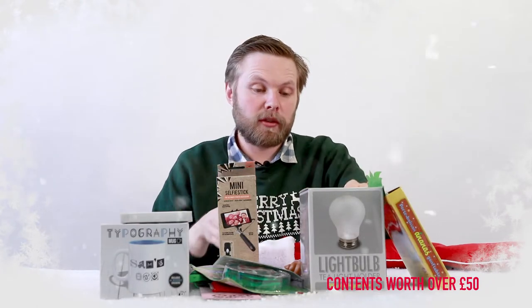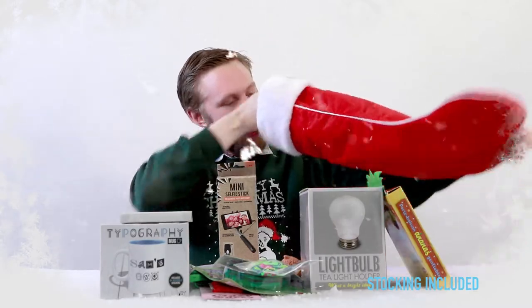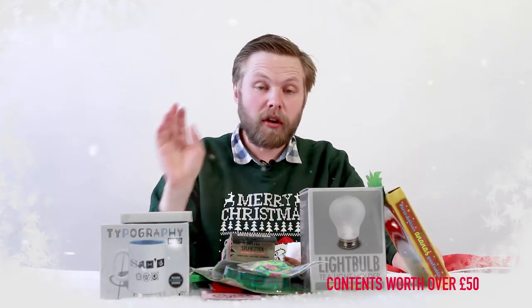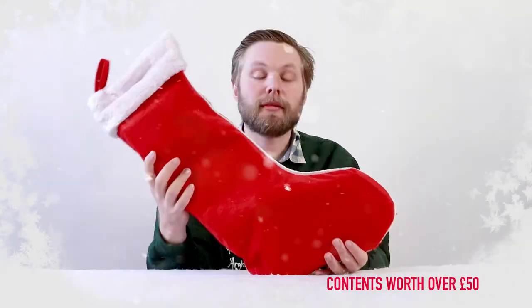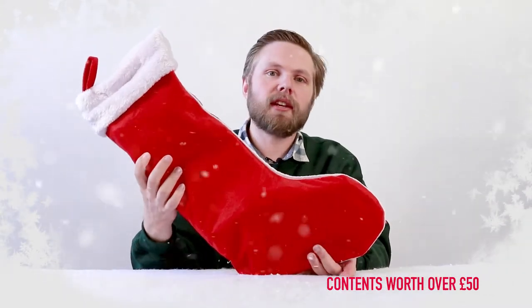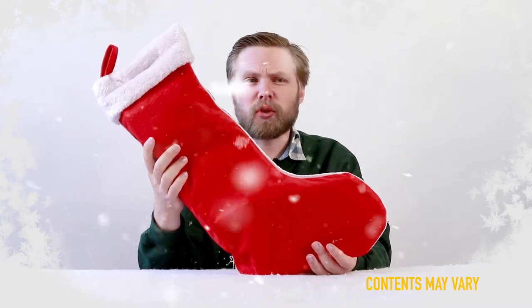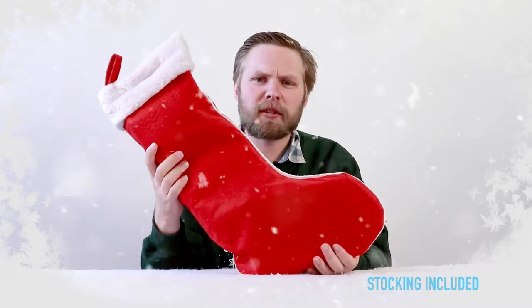And a loom bracelet kit — make loom bracelets for your friends, for yourself, for anyone. That's your lot! Everything here is an example of what's in our stockings — there are a few different variations but this should give you a general idea. That was our 2018 pre-filled Christmas stocking. If you have any questions or want to leave a comment, just drop it in the box below and we'll get back to you. Thanks for watching!